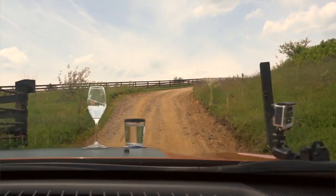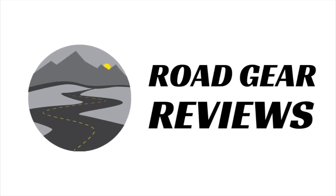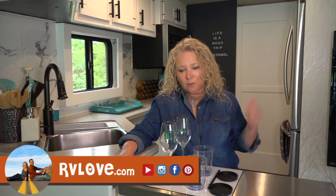Welcome to Road Gear Reviews. I'm Julie from RV Love and today I'm reviewing the Silwy Magnetic Drinkware. Stay tuned. Welcome back everyone. Julie again here from RV Love and today I'm reviewing a really interesting product that was sent to us for review. It's called Silwy Magnetic Drinkware.